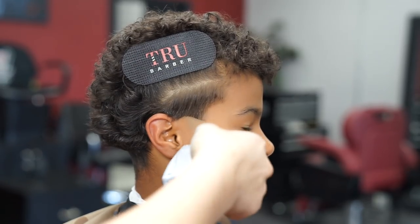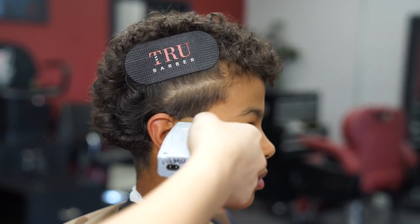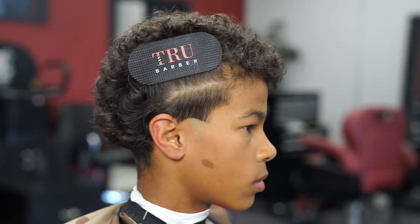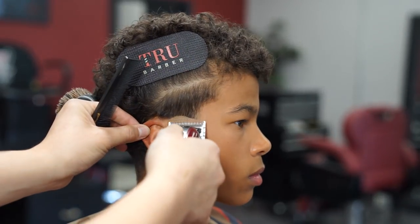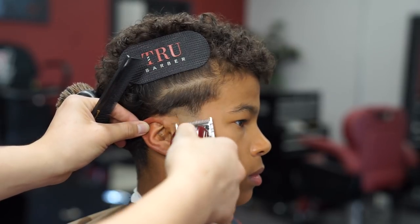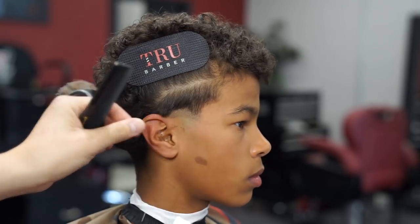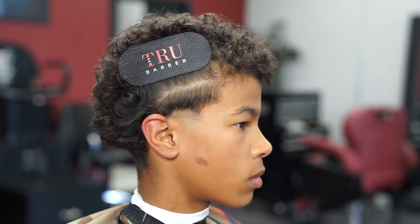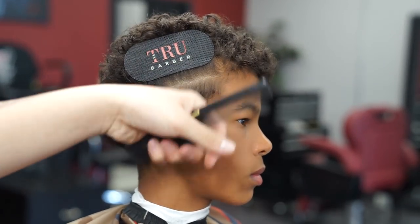Now I got my foil shaver and I'm gonna go ahead and bald out just beneath that first guideline. For the next guideline I got the lever all the way open with no guard, going up about half an inch, still trying to keep it in a rainbow shape.